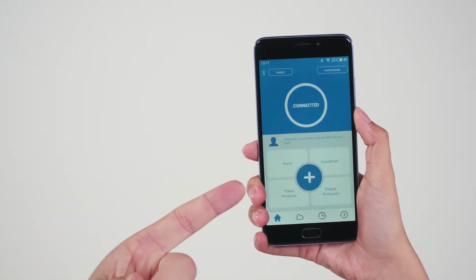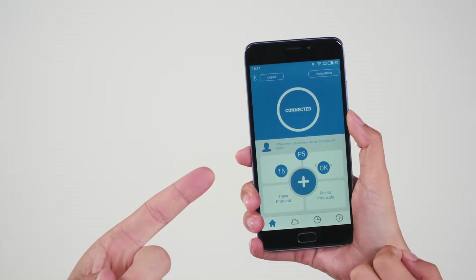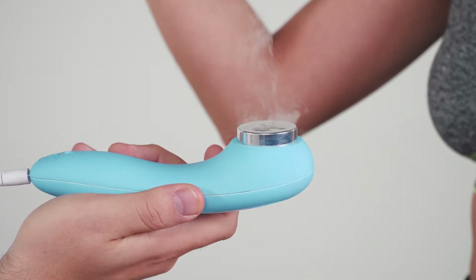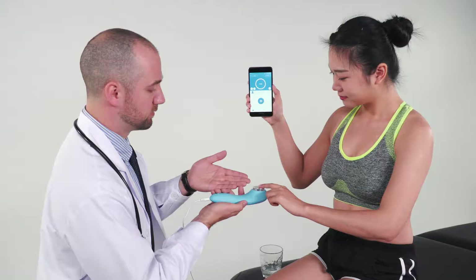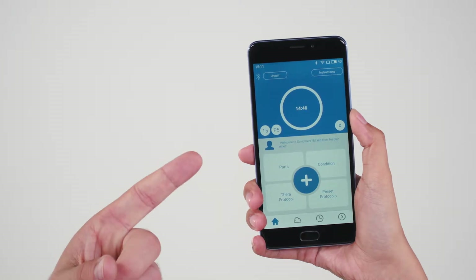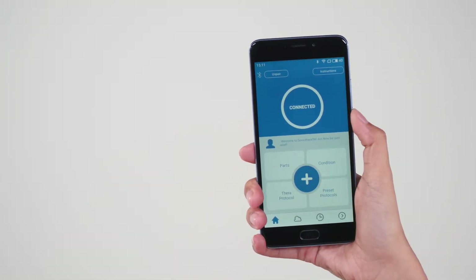Tap the plus button in the lower half of the app screen. Choose a power level, then press OK. The water will seem to be vaporizing, but the metal surface is not hot and is perfectly safe to touch. To stop the device, tap the X button and then tap Y to confirm cancellation. The device has stopped the treatment process.